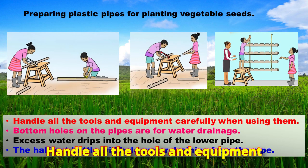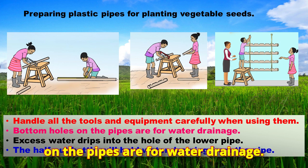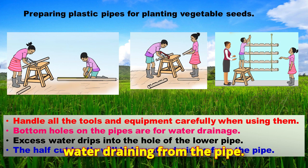Handle all tools and equipment carefully when using them. Bottom holes on the pipes are for water drainage. Excess water drips into the hole of the lower pipe. The half-cut bottle will hold water draining from the pipe.